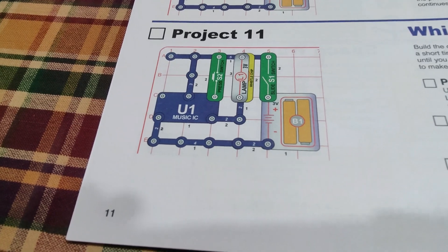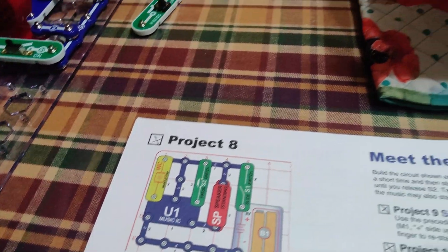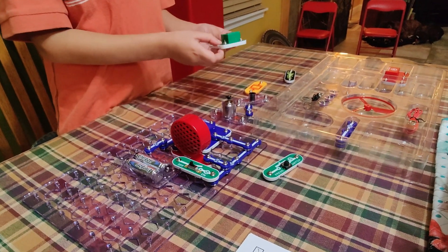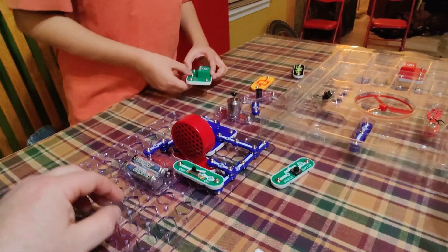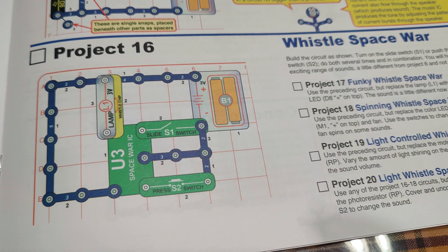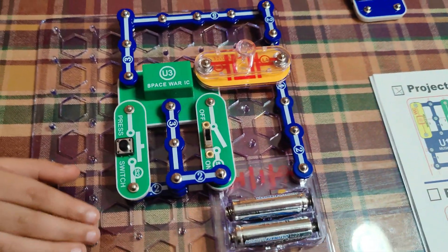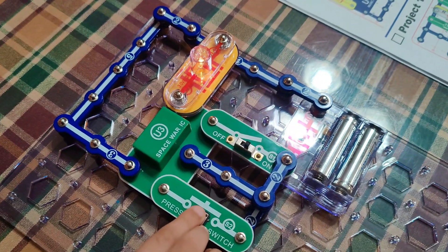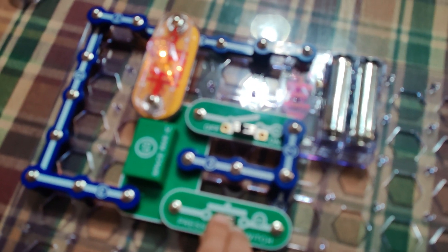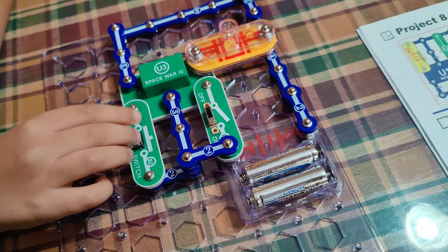We're going to rearrange our schematic. One thing I'd like to try is the space war one — I'm interested in the space war one. Let's rearrange it. We tried project number 16 — 'Whistle Space War' — so let's see what happens. Pretty cool! It basically made a sound circuit and it does different things.